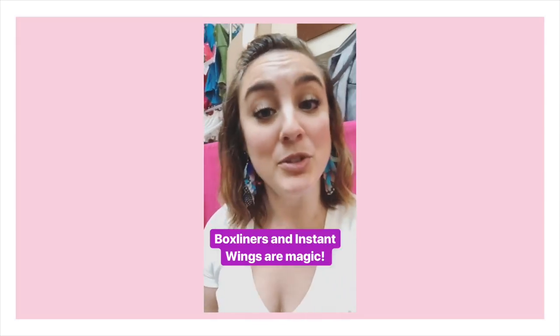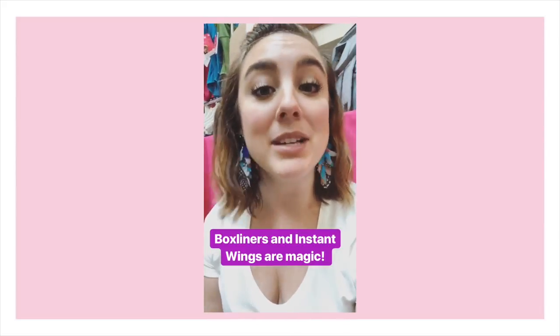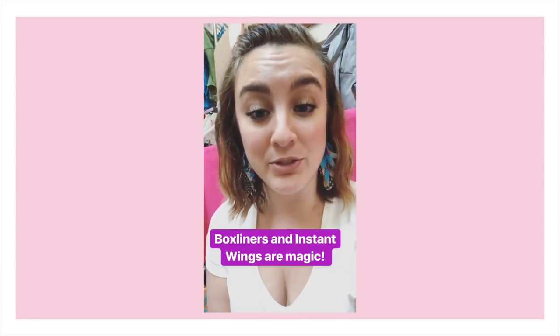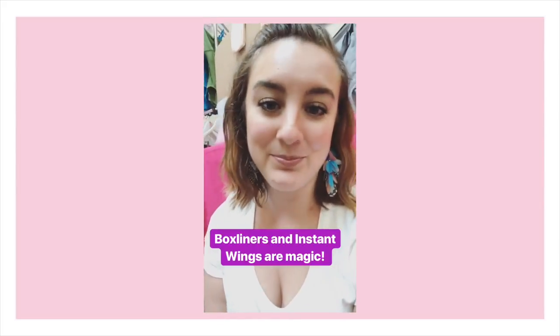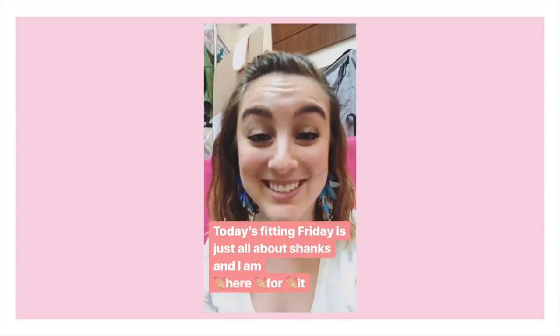If you can't get new shoes right away and have to work with what you have, we suggest adding one of our box liners or instant wings — both will help take up extra space and hold your foot in place to keep it from sinking when you go on pointe. So for the dancer who asked about sinking in the four box but the three box being too small, the solution would be to try adding a box liner or an instant wing.